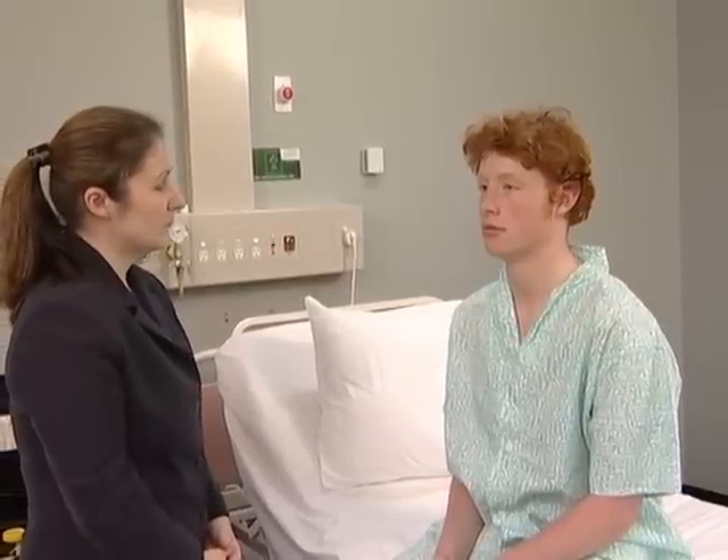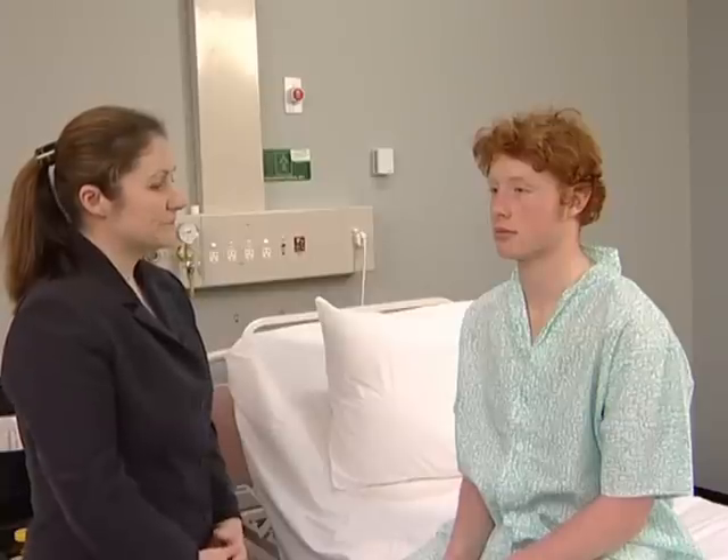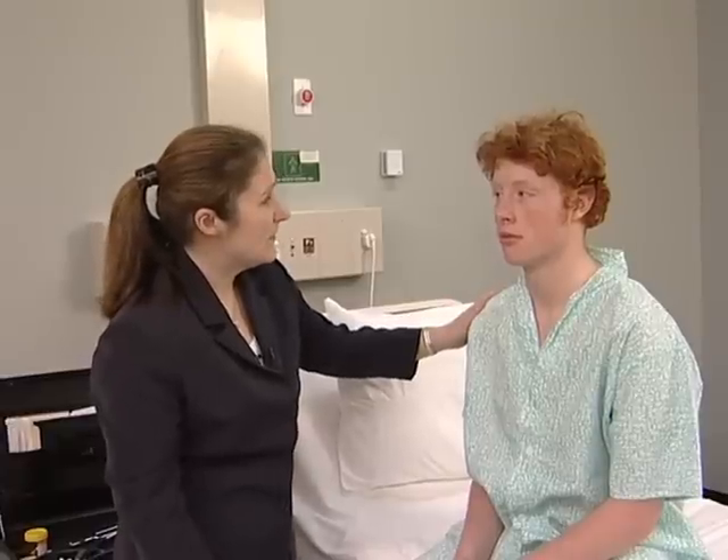The first, olfactory nerve, can be tested with bottles of substances with non-pungent smells, but it is usually enough to ask the patient if there has been any problem with his or her sense of smell. Have you noticed any problems with your sense of smell? No.